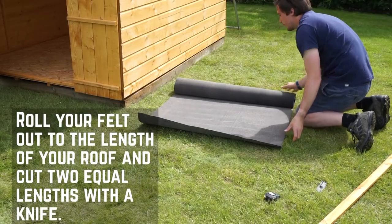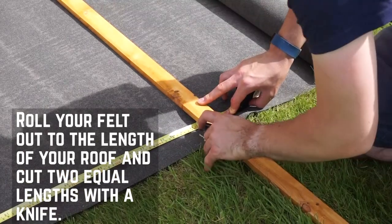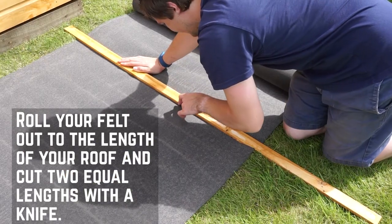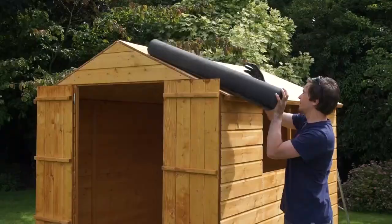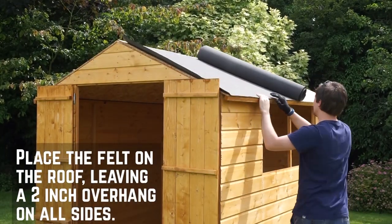With the felt, either measure the length of your roof with a tape measure, adding a few extra inches either end for overhang. Use a Stanley knife or cutting tool to cut the felt for a nice clean finish. For this building, you will need two strips of equal length as well as the capping felt.